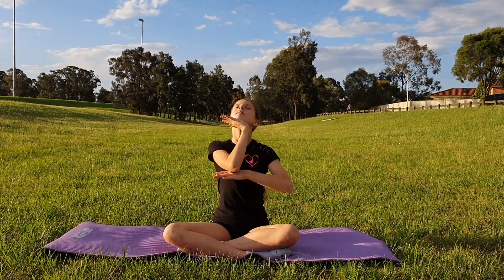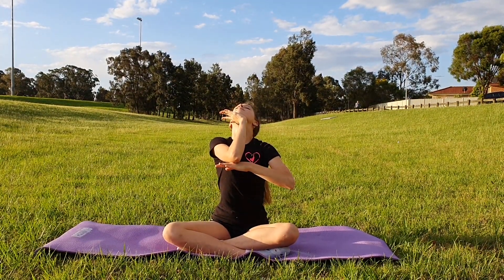Then look up to the sky and use your hand to support your chin and push it upwards to further the stretch.